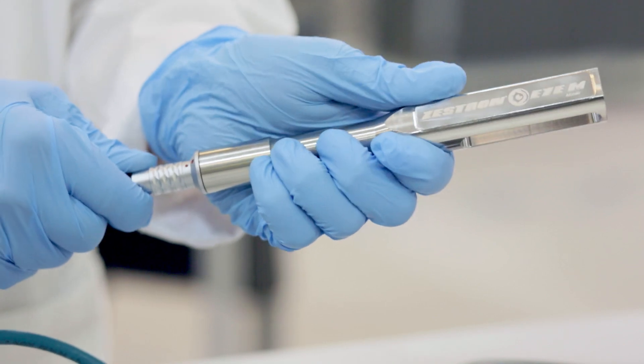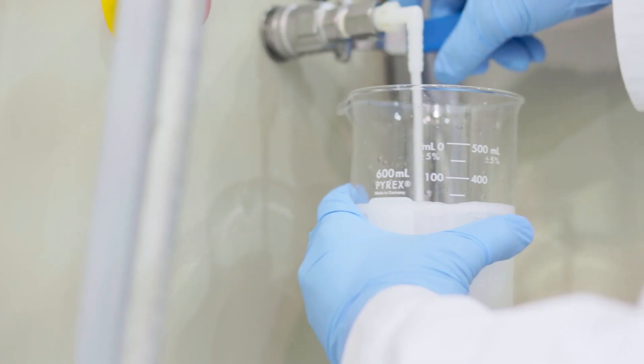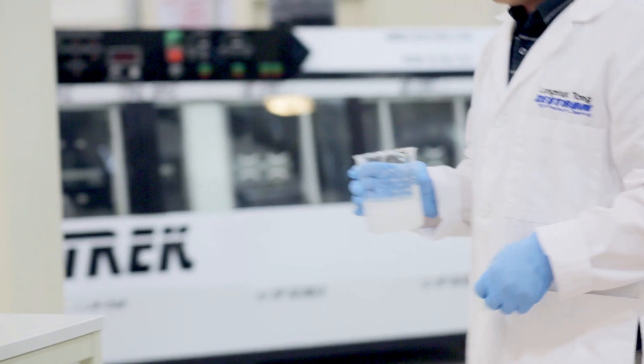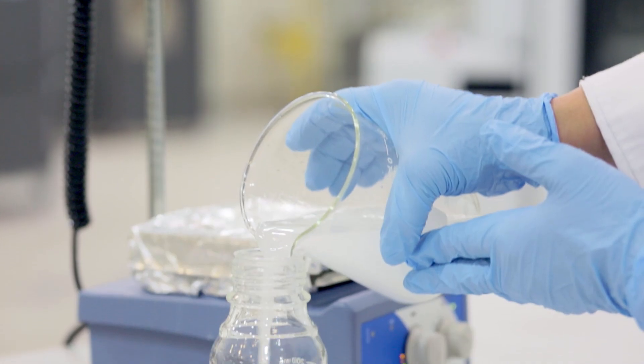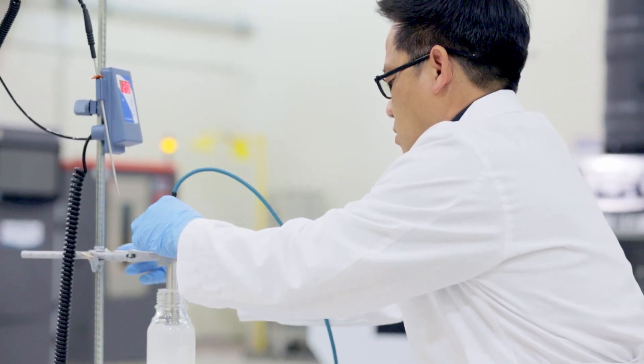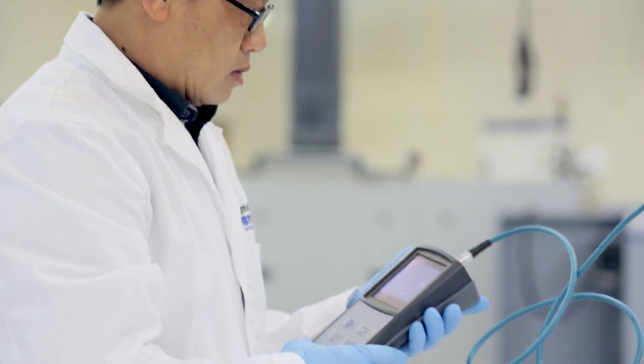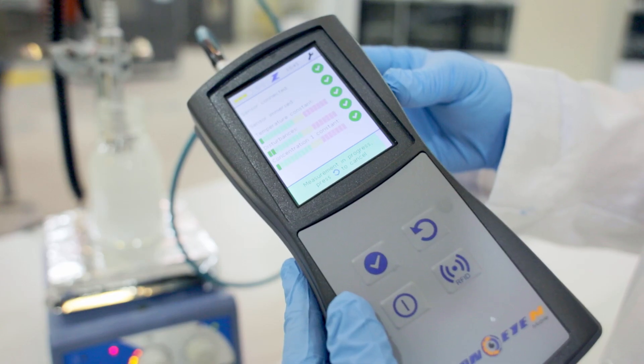It allows you to configure preset profiles for individual locations using the intuitive user interface, to make fast, precise concentration measurements. Real-time, automated readings allow quick responses to changes in wash bath concentration, reducing the operator's workload and improving process throughput.